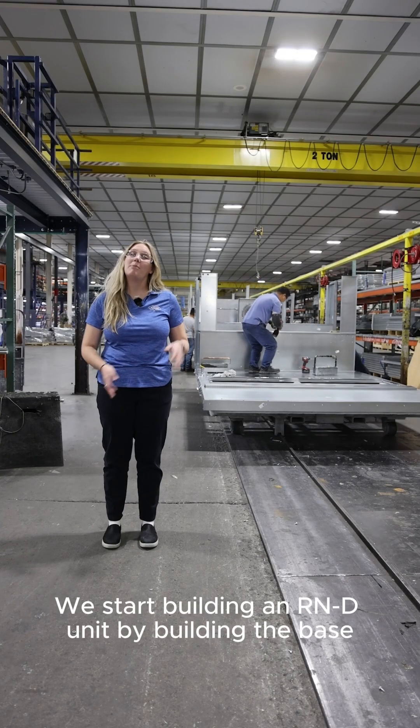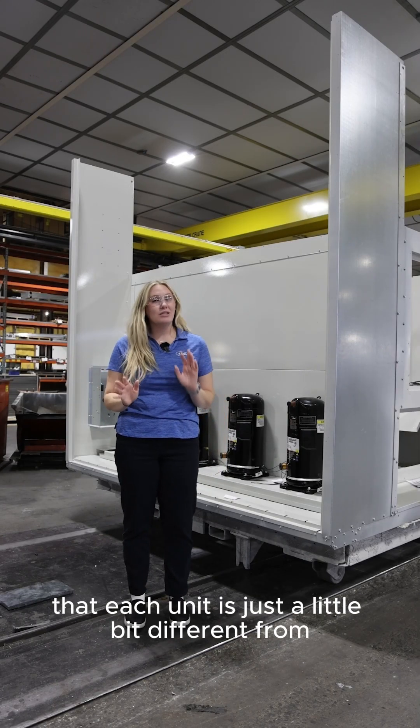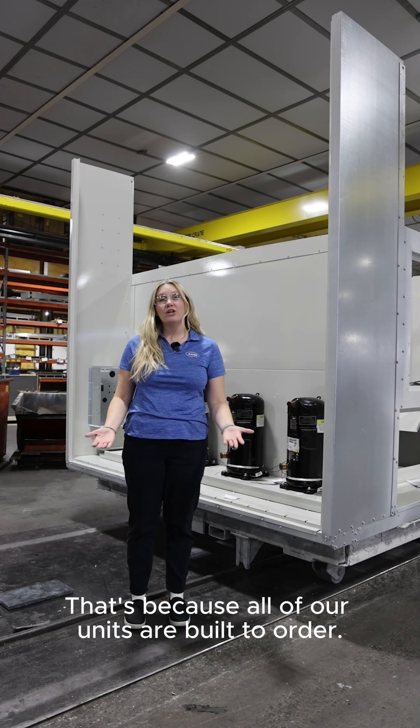We start building an R&D unit by building the base and then adding in some of the posts. As we go down the line, you may notice that each unit is just a little bit different from each other. That's because all of our units are built to order.